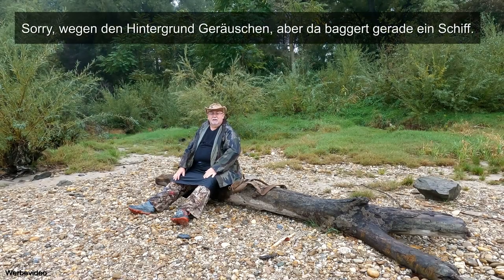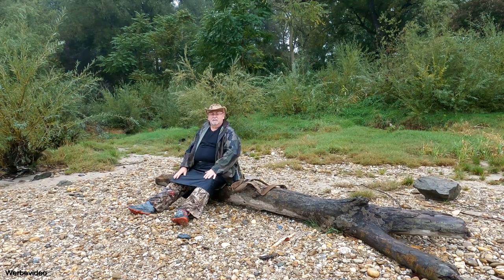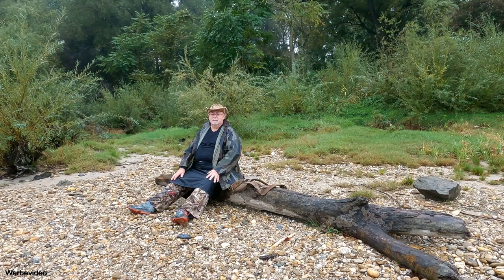Ja Freunde, ich begrüße euch da einmal wieder zu einem kleinen Vorstellungsvideo. Und wie ihr es an den Eingangsbildern ja schon gesehen habt, ich habe da was reingesagt und zwar einen Regenrock. Das Ganze ist von Bergzeug. Und vielleicht sagt euch der Name nix, aber vielleicht sagt euch der Name bald was.